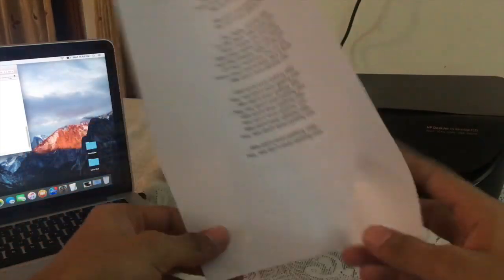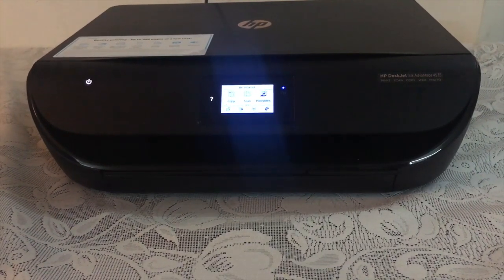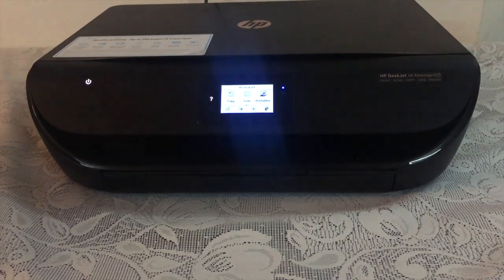This printer also has many other capabilities such as photo printing, print, scan, copy, and printing web pages — all of which you can do with the help of your laptop or mobile phone. It also comes with an application called HP ePrint, with which you can print web pages or photos using your mobile devices.